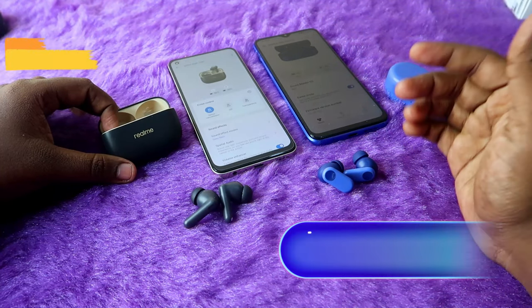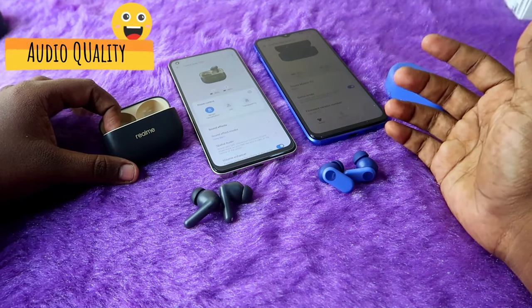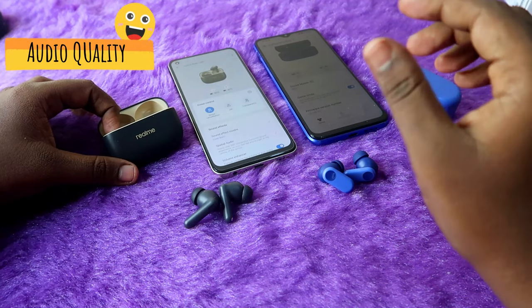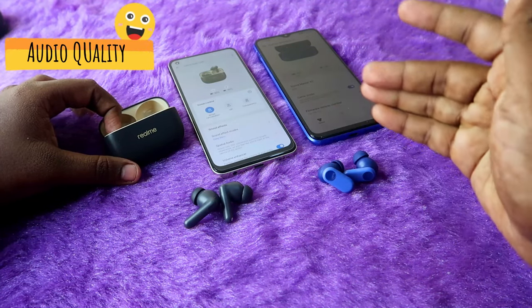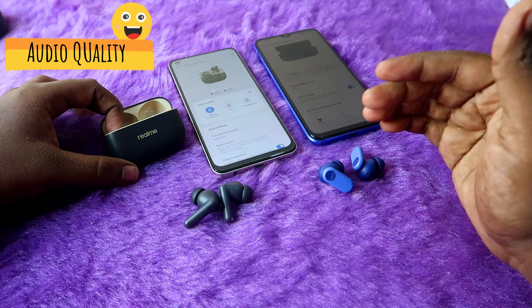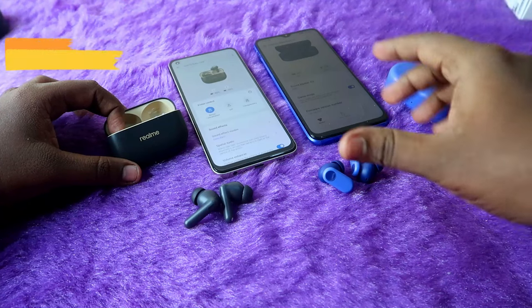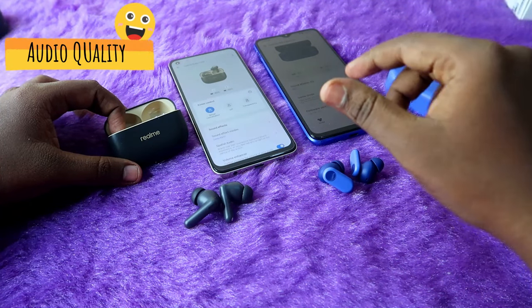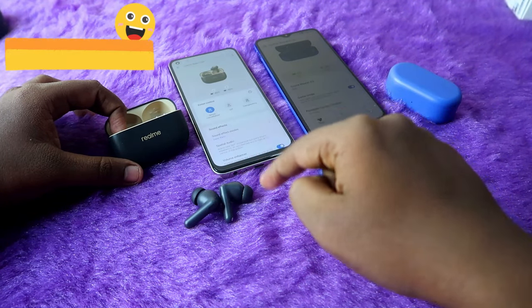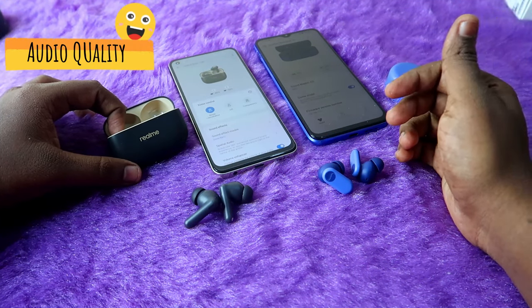Moving on to audio quality — both TWS earbuds deliver a great audio experience with very high volume and impressive bass effects. The Realme T300's volume level is slightly higher than the OnePlus Nordbuds 2R, and accordingly the bass effect is slightly stronger. This difference is mainly noticeable with high-pitch songs; with melody-type songs you won't feel much difference.